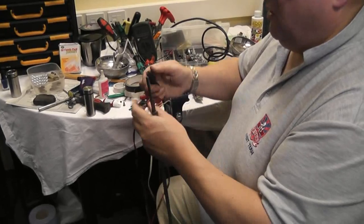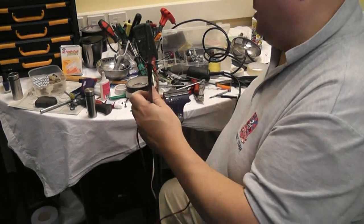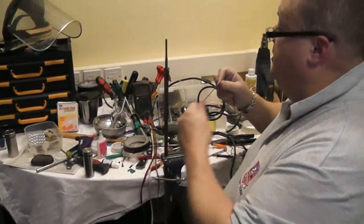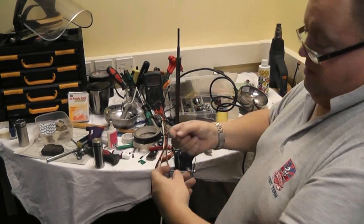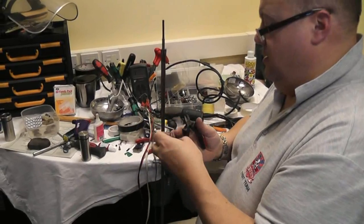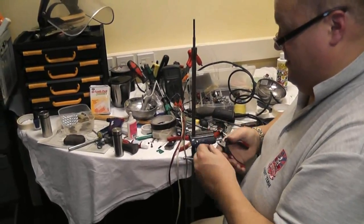One crocodile clip on the wires, one clip to the blade. I have no circuit so I don't have a short - yay! It's good. My little test box - and the wire.